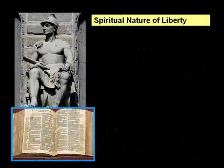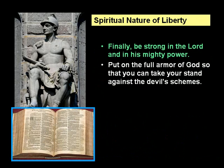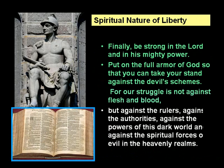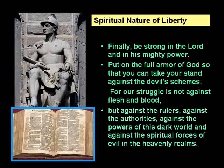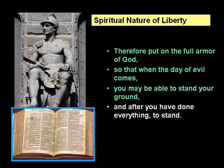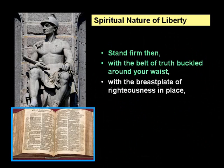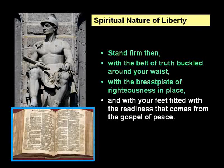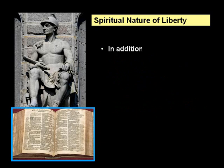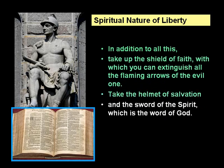As we wrap up this person of liberty, let's take a look at the spiritual nature of liberty. 'Finally, be strong in the Lord and in his mighty power. Put on the full armor of God, so that you can take your stand against the devil's schemes. Stand firm, then, with the belt of truth buckled around your waist, with the breastplate of righteousness in place, and with your feet fitted with the readiness that comes from the gospel of peace. In addition to all this, take up the shield of faith, which you can extinguish all the flaming arrows of the evil one. Take the helmet of salvation and the sword of the Spirit, which is the word of God.' Ephesians 6, verses 10–17.